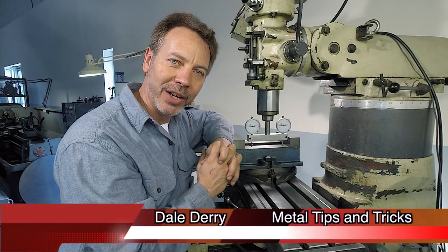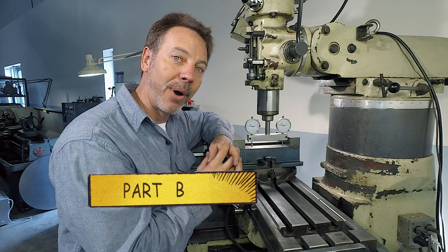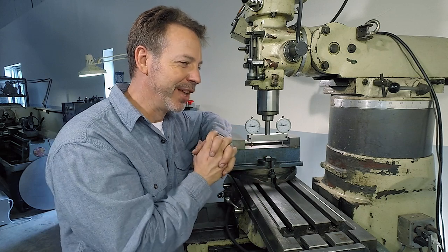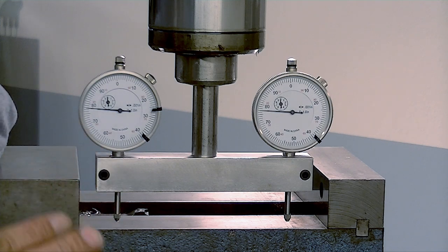Hi, my name is Dale and welcome to Metal Tips and Tricks. This is DIY Spindle Square Part 2. I was going to try to call these A, B, and C, but it wasn't working for me, so this is Part 2. In the first part, I showed you how to build the Spindle Square.